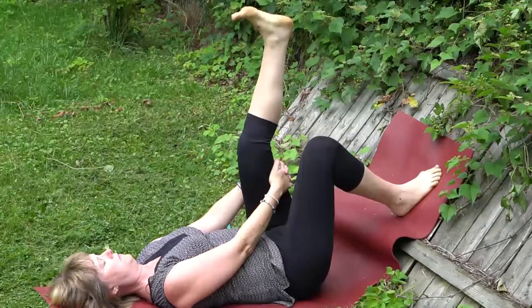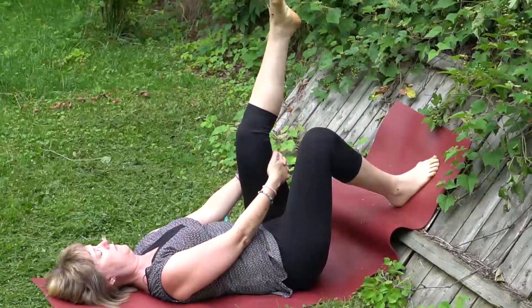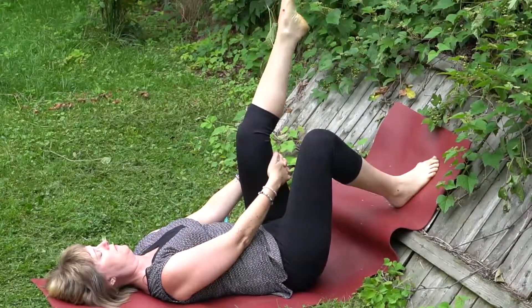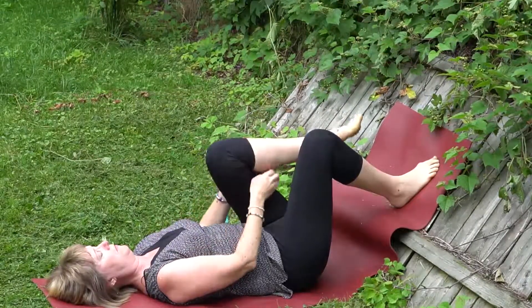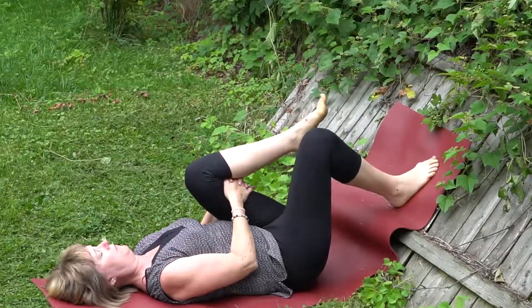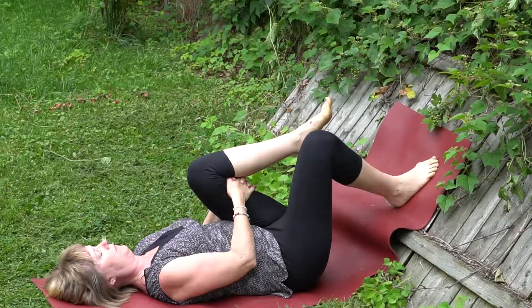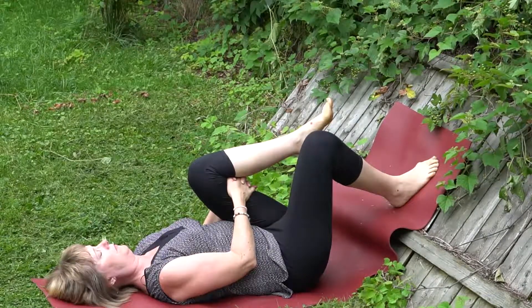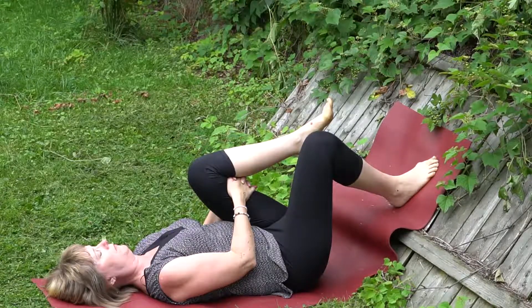Moving to the other side: raise the other leg to the sky, rotation of the ankle, hands interlaced behind the leg if that is comfortable. Softly drawing the opposite knee towards the chest — hands can be on the shins or behind the thighs, just gently drawing the knee towards the chest. Finding the breath here.